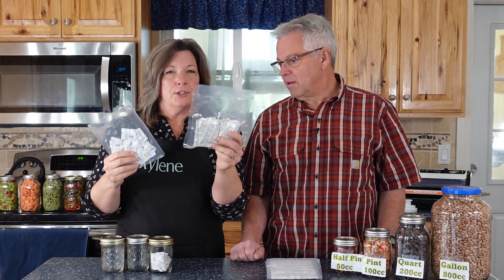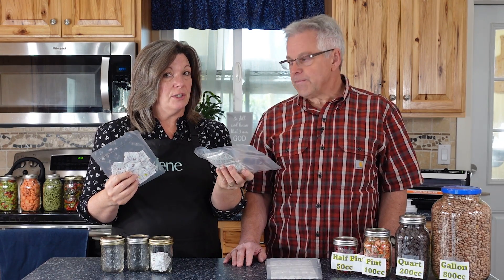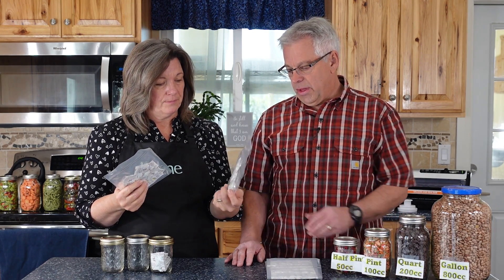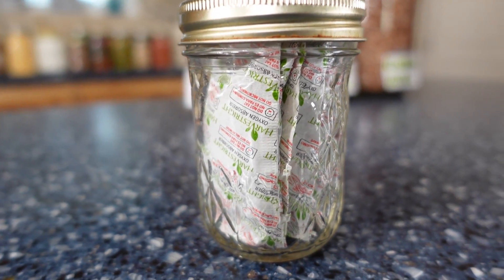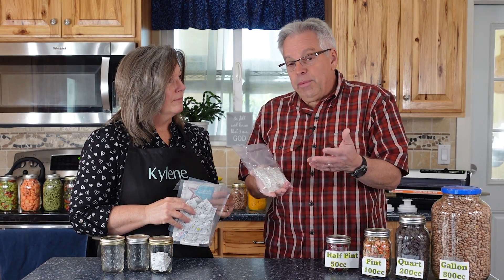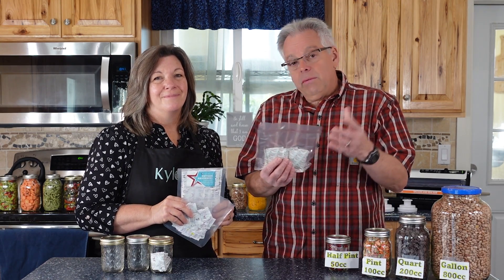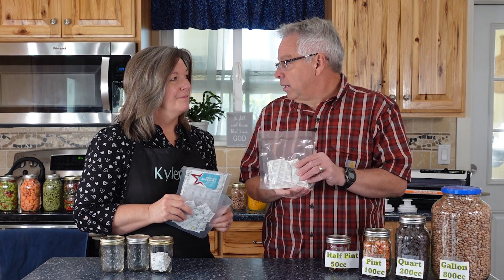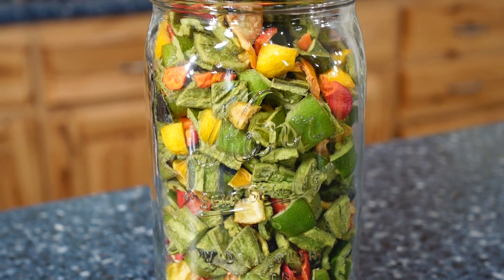Now let's talk about how to take care of your oxygen absorbers. You can purchase them in all kinds of different packages. These are from Harvest Right and they've actually started doing 700 cc oxygen absorbers. The only downside is they're fairly large, which might make it a little harder to get into some containers and they take up a little more room. But they said oversizing is a good thing, and they get them for the same price whether it's a 700, 200, 400, or 500 cc. So they've gone to 700 because they'd rather have that little bit of overkill — especially with freeze-dried foods, which are very susceptible to moisture.